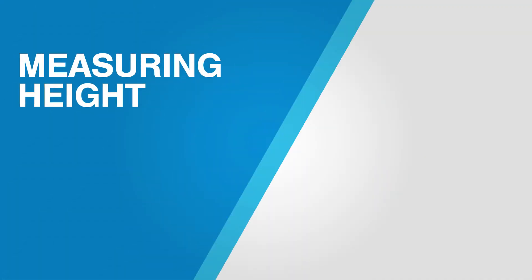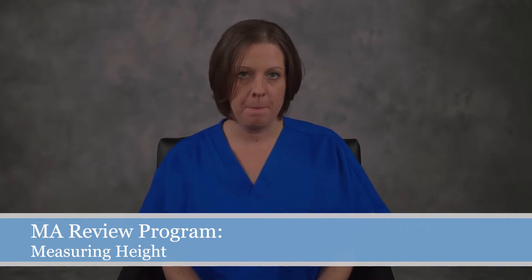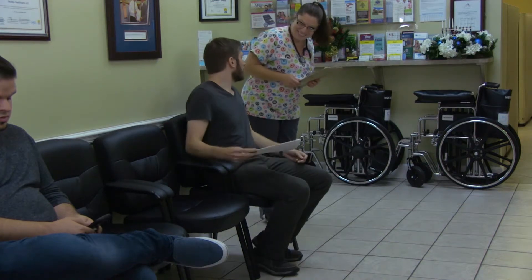Vital signs: measuring height. The purpose of this process is to measure the patient's height. Height is one half of the input needed to calculate a patient's BMI.